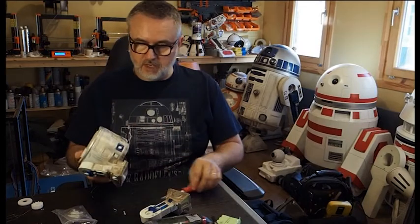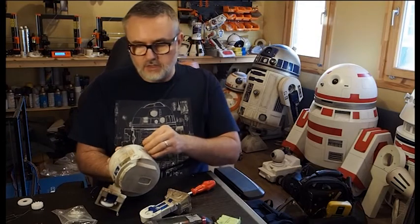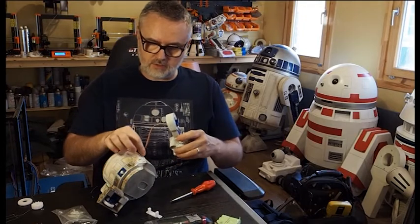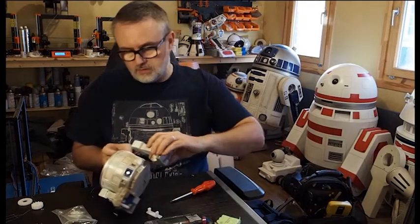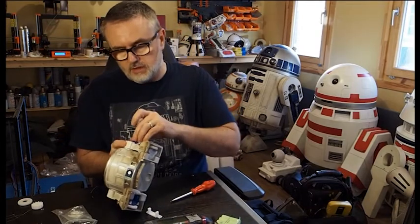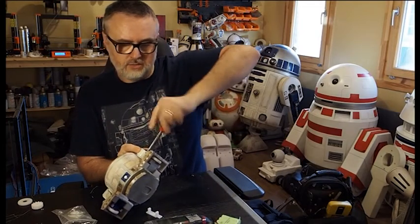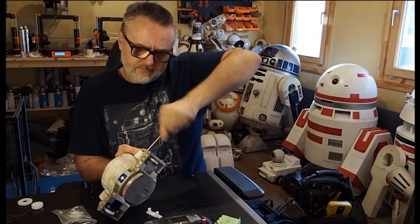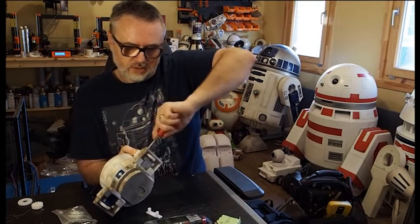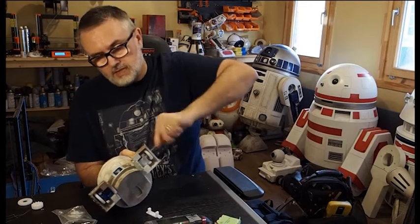They're a little bit more secure if you glue them. Then repeat on the other side as you would with any astromech legs: alignment pin, assembled piece with battery box, feed the cable through, make sure you get it at the right angle, push it in, get the battery box into the little indent, an M3 screw, and tighten up. All the build materials and screw sizes are in the instructions.